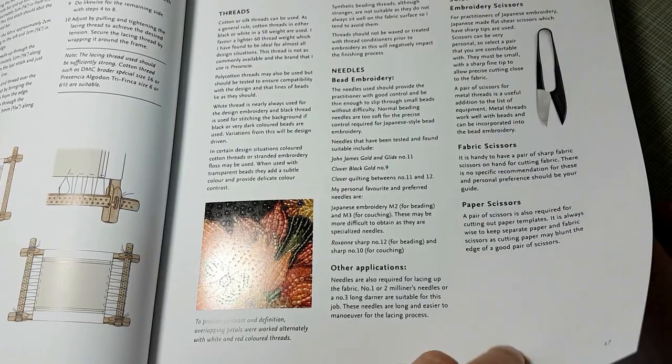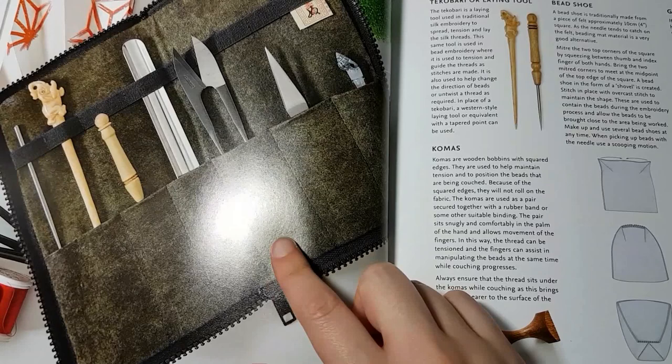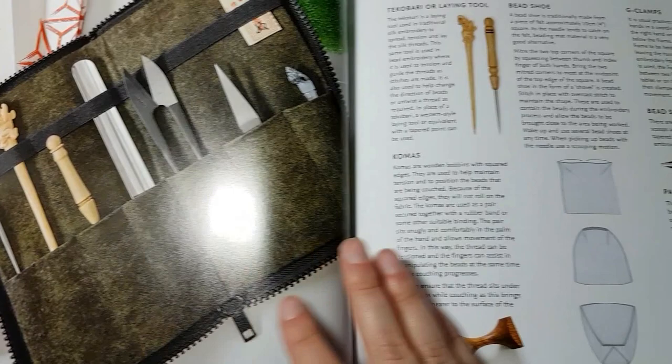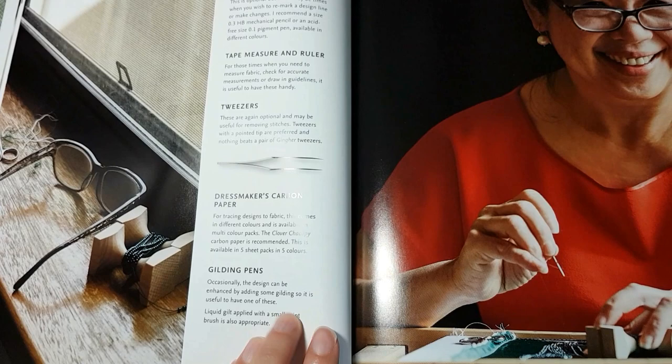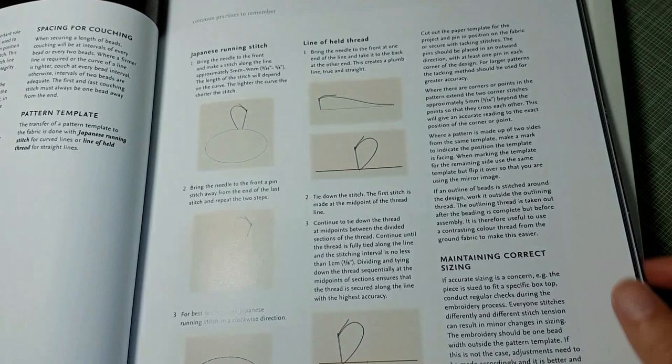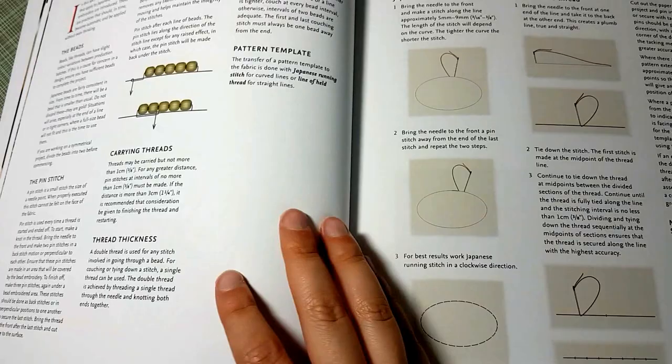The sewing case is really nice — it's the same one that's in the last issue of Inspirations. Comas are used for couching lines of beads. There's an awl and more equipment you can use as well. Here's Margaret Lee. There's a section on common practices like how to start and end threads, carrying threads, and different things.